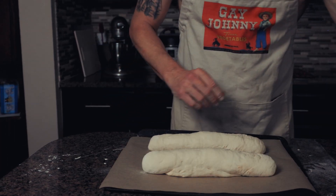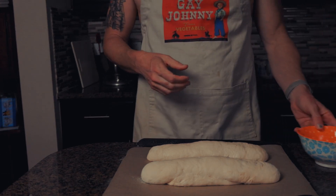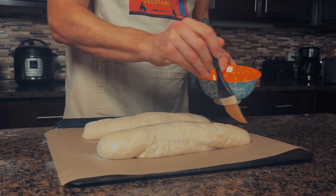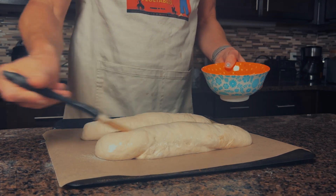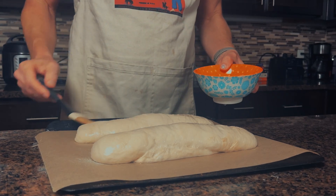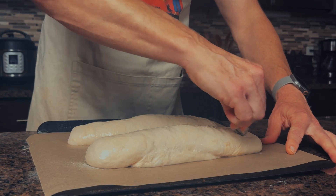Now we're going to set our oven to 450 degrees and cover the dough while the oven warms. Once the oven is warm, brush the dough with water — this helps it form a nice crust. Then score it with a sharp knife or razor blade.